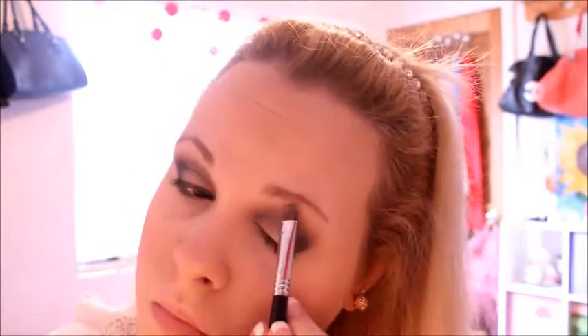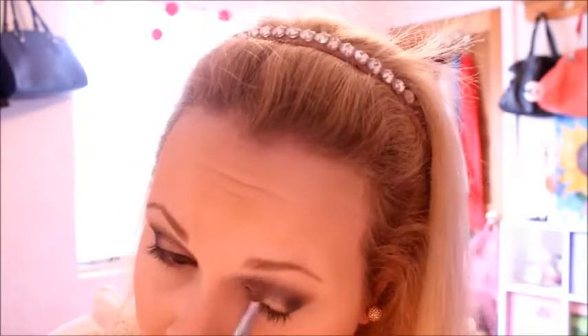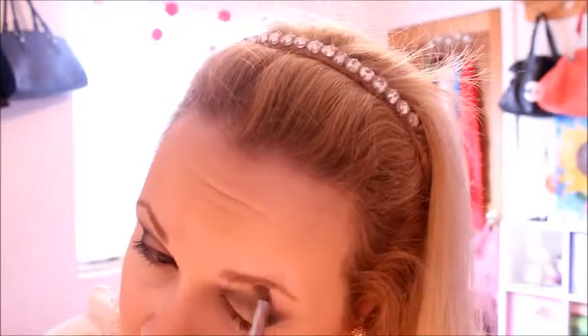I'm going to take NYX Whipped Cream eyeshadow and put that on my brow bone. When I have a super dramatic eye like this, I feel like you just have to put white up there. I use a matte color — I don't like shimmer up there to highlight the brow bone — but it just lightens up the look a lot. Then you blend it out.